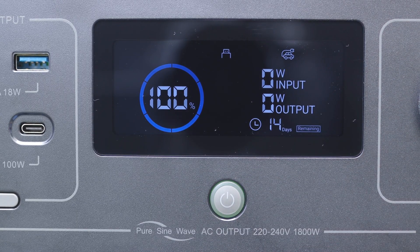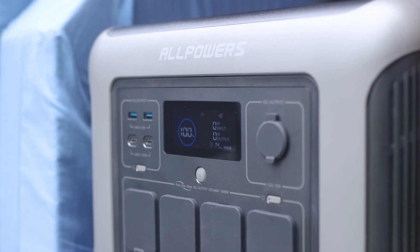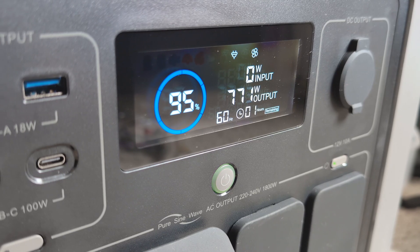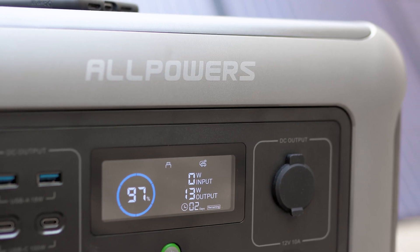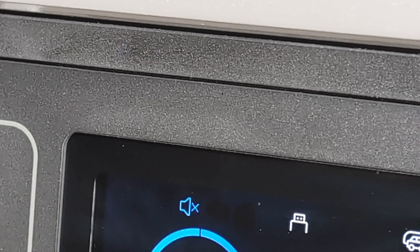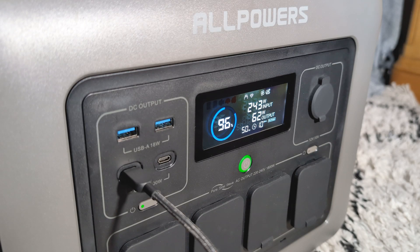In the middle of all these ports is an LCD screen which shows useful information such as the battery level, which ports are in use, the draw from the battery, and how many days of charge are remaining based on current usage. It will also show symbols relating to different fault codes and settings so you always know what's going on with the battery.